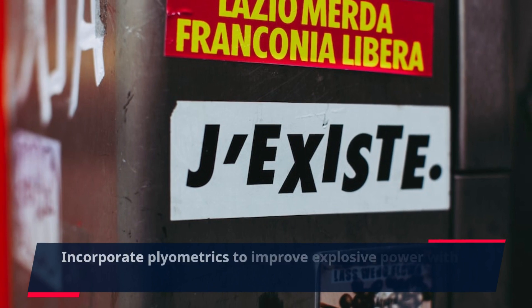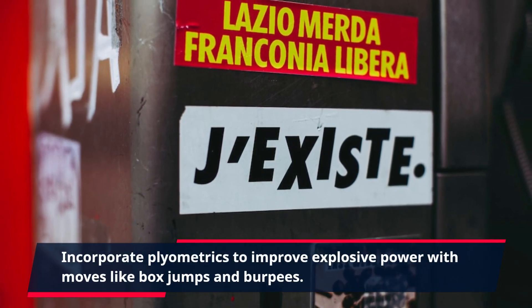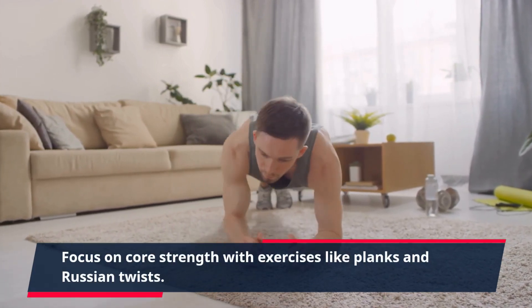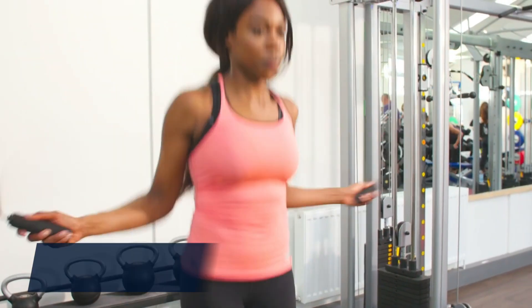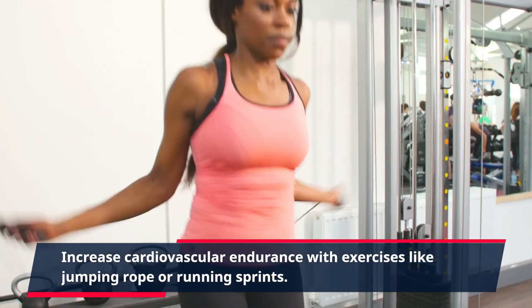Incorporate plyometrics to improve explosive power with moves like box jumps and burpees. Focus on core strength with exercises like planks and Russian twists. Increase cardiovascular endurance with exercises like jumping rope or running sprints.